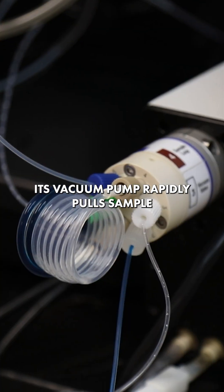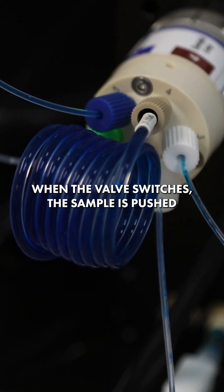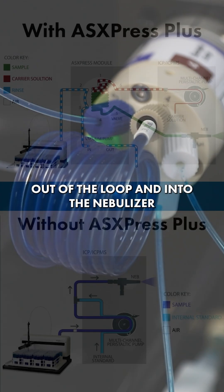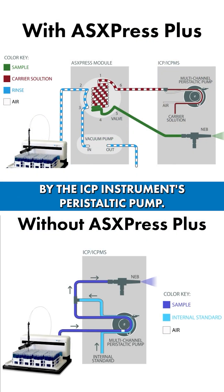Its vacuum pump rapidly pulls sample and positions it on a six-port switching valve near the instrument's nebulizer. When the valve switches, the sample is pushed out of the loop and into the nebulizer by a carrier solution driven by the ICP instrument's peristaltic pump.